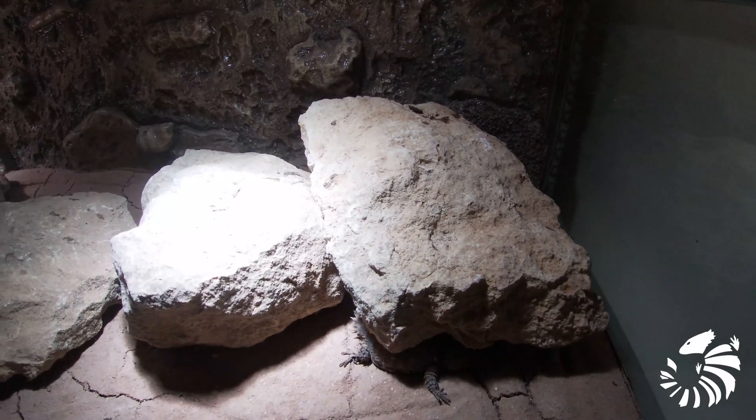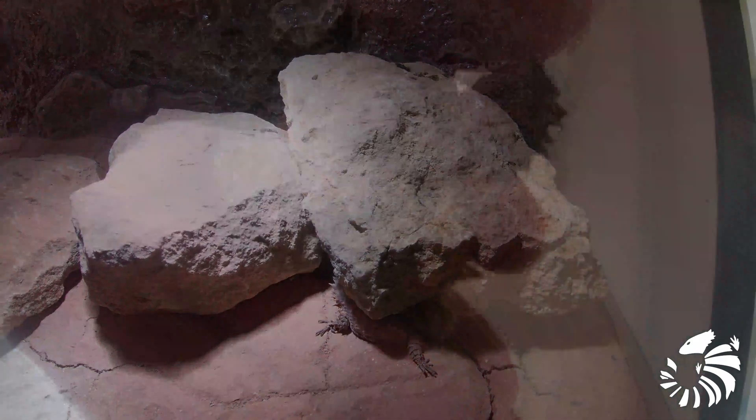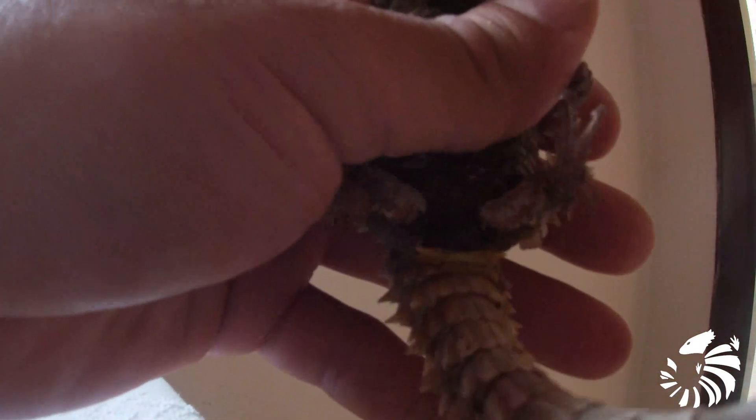In this clip you will see the exact differences between the sexes. These are the cloacal spurs. First of all, the cloacal spurs of a male are much larger than the cloacal spurs of a female.